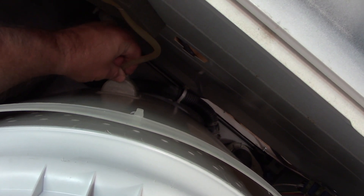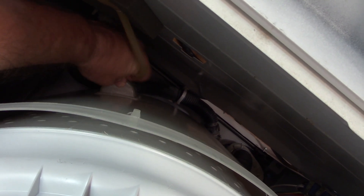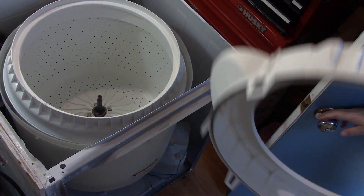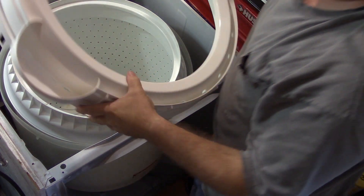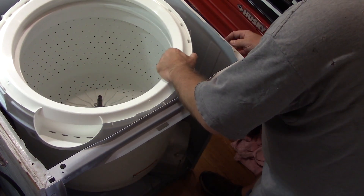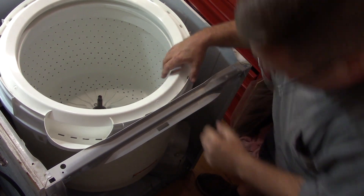I'm going to remember to put this air tube back on so I don't have an unexpected flood out. Let's put the tub ring on now. And it's got to go just like that. Make sure all the tabs are on the outside.